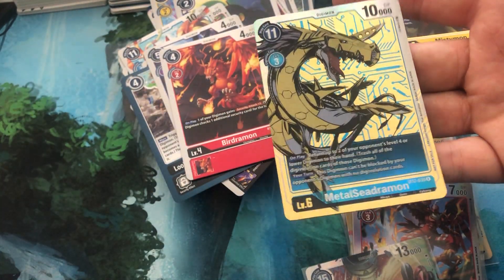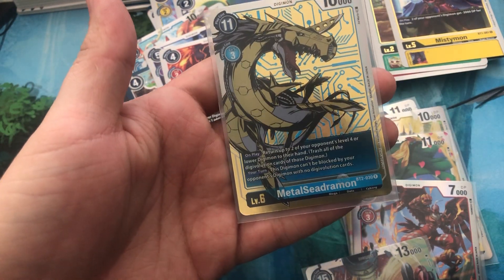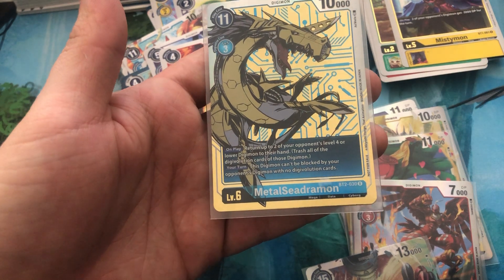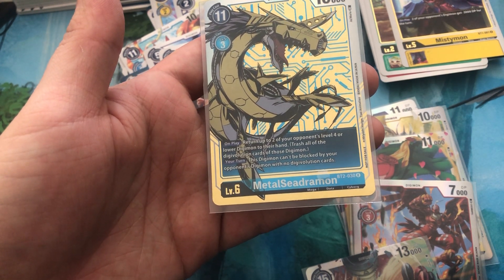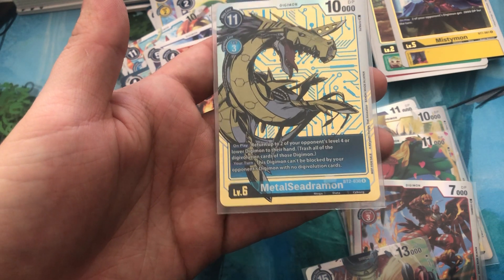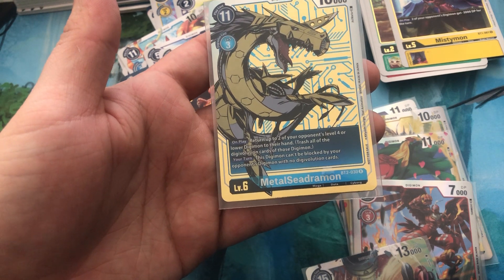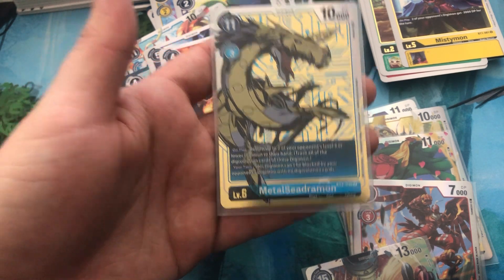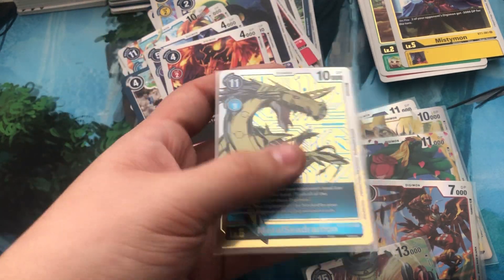Metal Seedramon in the dash pack — that is gorgeous. Nifty card there. On play, return up to two of your opponent's level four or lower Digimon to their hand, and trash all of the Digivolution cards of those Digimon. This Digimon can't be blocked by your opponent's Digimon with no Digi cards. That's a beautiful card.